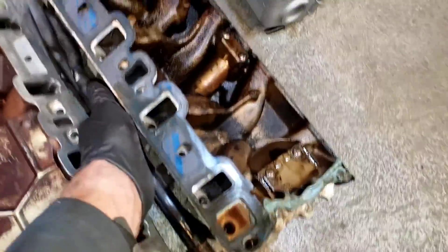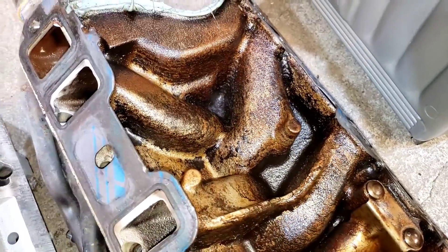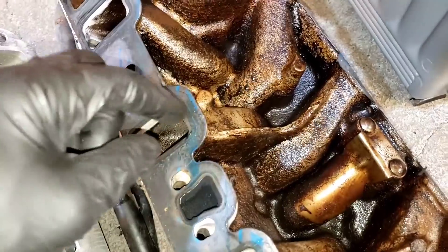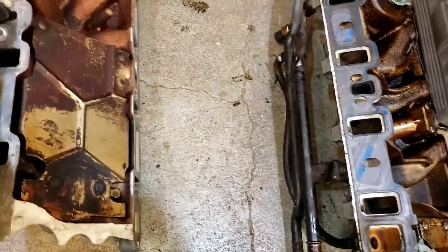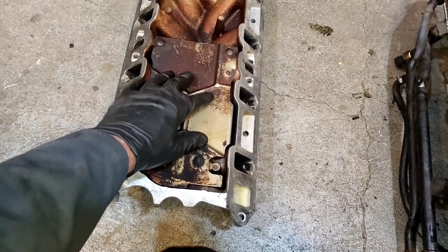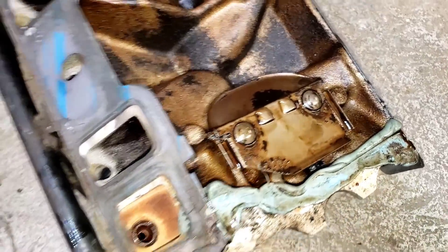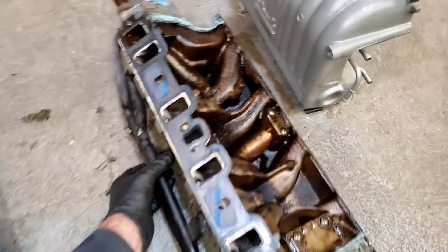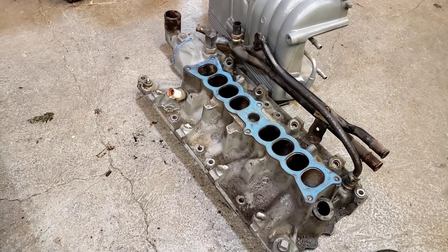This is the old intake manifold — the original stock 5.0 Ford. I'm kind of disappointed; I was expecting to find some type of a crack or indication of why I'm getting oil burning in what I think is this cylinder and this cylinder. The new manifold, which is the GT40, has a much bigger breather plate or windage tray for keeping oil vapors out of the PCV valve. The PCV valve windage tray on the old one is quite small compared to the new one, and that could be my oil burning problem.